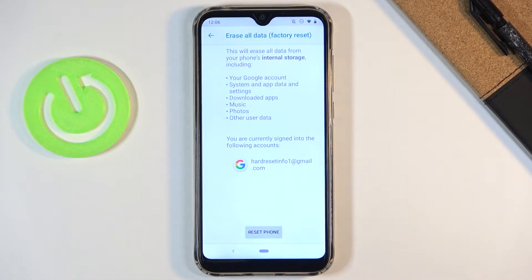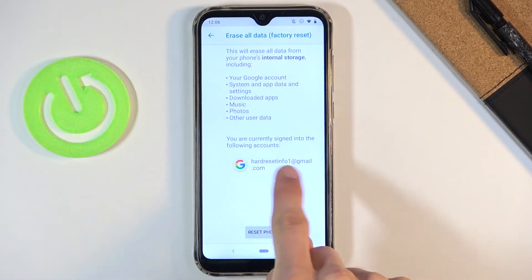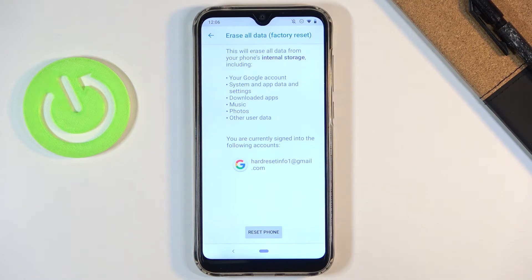Once you tap on it, it will give you a message that performing this will remove things like your Google account, system data and settings, downloaded apps, music, photos, and other user data. In terms of the Google account, it also provides you with every account that will be removed, so for me it's just one.